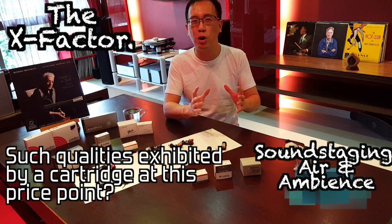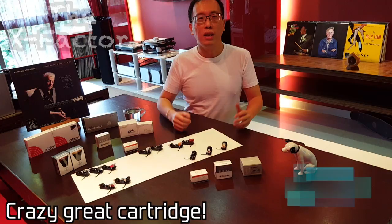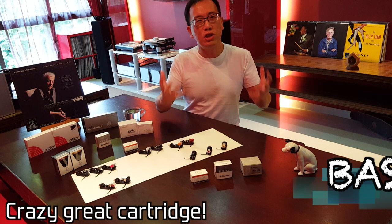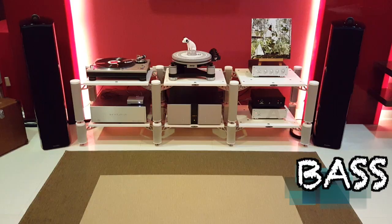The bass is full, weighty, dynamic and with great start-stop ability. I'm fully satiated hearing the Nagaoka turn out all those bass lines track after track — engrossed, engaged and always tapping my head and feet.